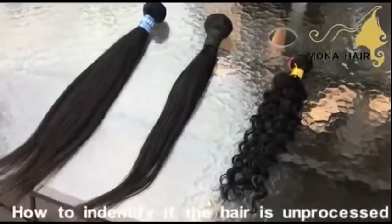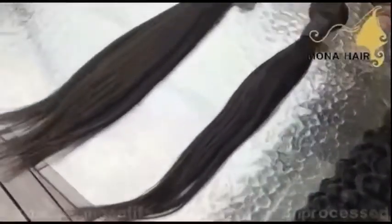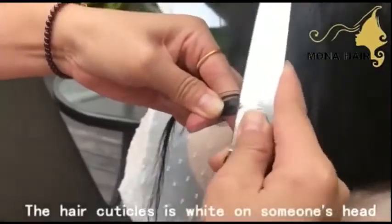The training test can tell you if hair is 100% human hair, but the cuticles test can tell you if it is unprocessed raw virgin hair. All you need is a knife. Scratch the hair cuticles — it should be white.